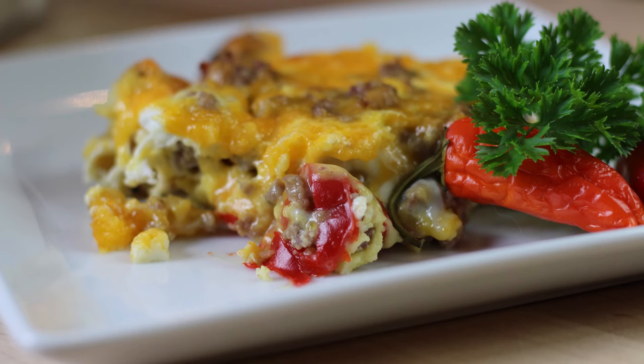Hey everybody and welcome back to It's Only Food with Chef John Paulit. Today we're going to be showing you how to make a tater tot breakfast hot dish.